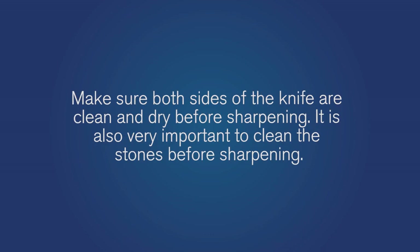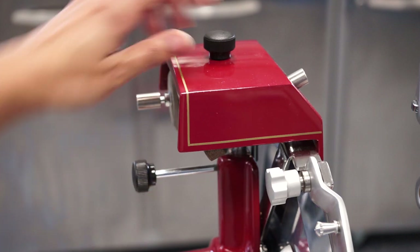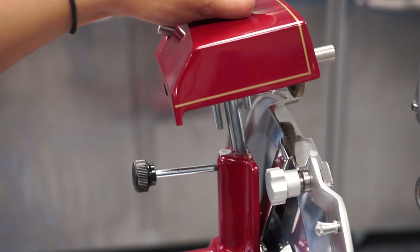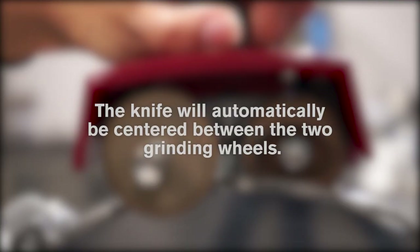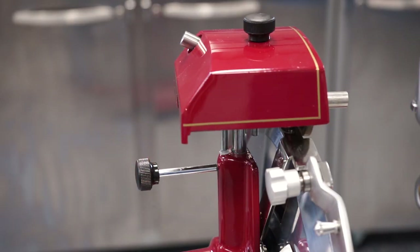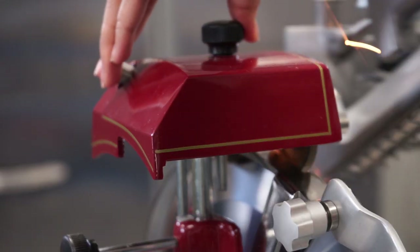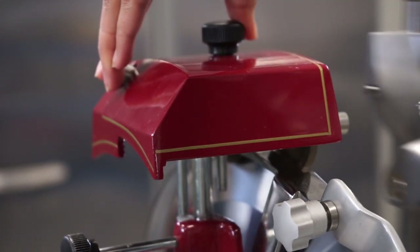Make sure both sides of the knife are clean and dry before sharpening. It's also very important to clean the stones before sharpening. Loosen the knife sharpener knob holding the sharpener in place, lift the knife sharpener up, and turn 180 degrees. The knife will automatically be centered between the two grinding wheels. Tighten the knife sharpener knob. Turn the flywheel handle clockwise and press the rear button to perform about 20 to 30 knife revolutions.